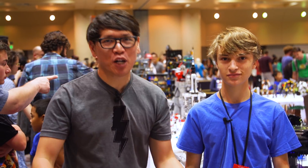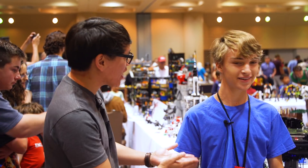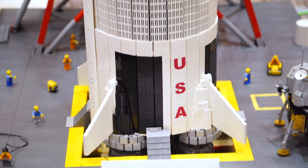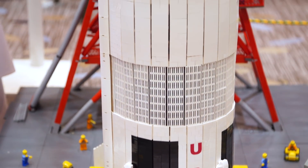Hey everybody, it's Norm from Tested. I'm here at Bricks by the Bay 2018, and one of the first things we look at is a sculpture made by Jack here. Jack, you took LEGO's Saturn V rocket and made a very scaled up version. Tell me about your build.